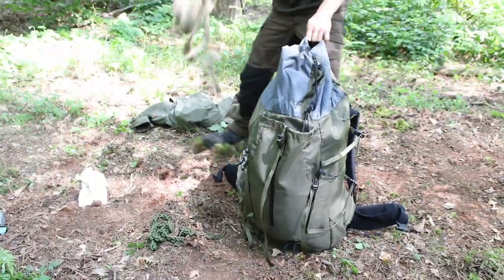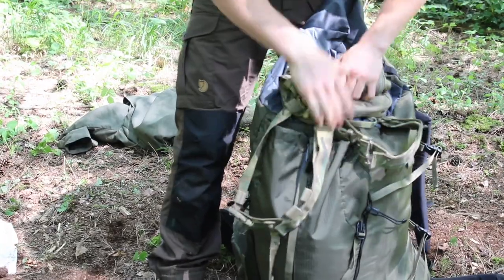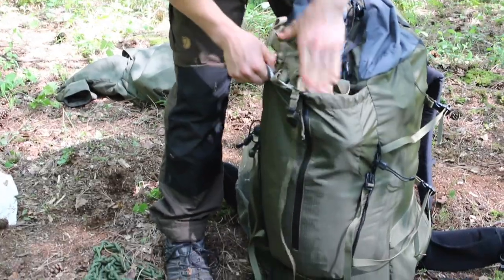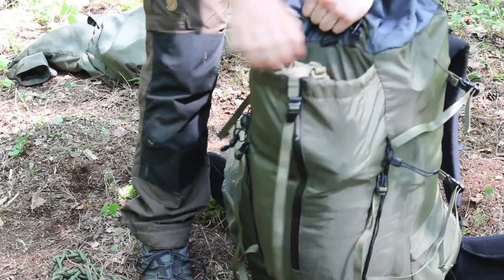Moving on — the flat pack. Roll this little bag up, fold the straps onto itself, and that sits really nicely just in the front there.